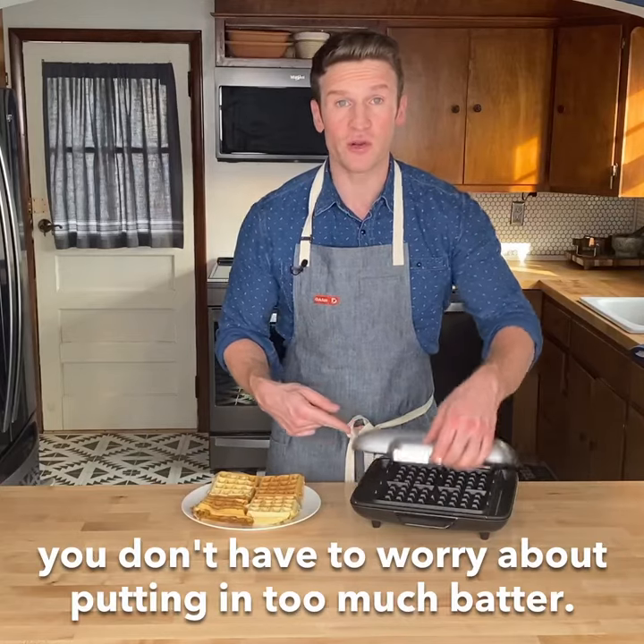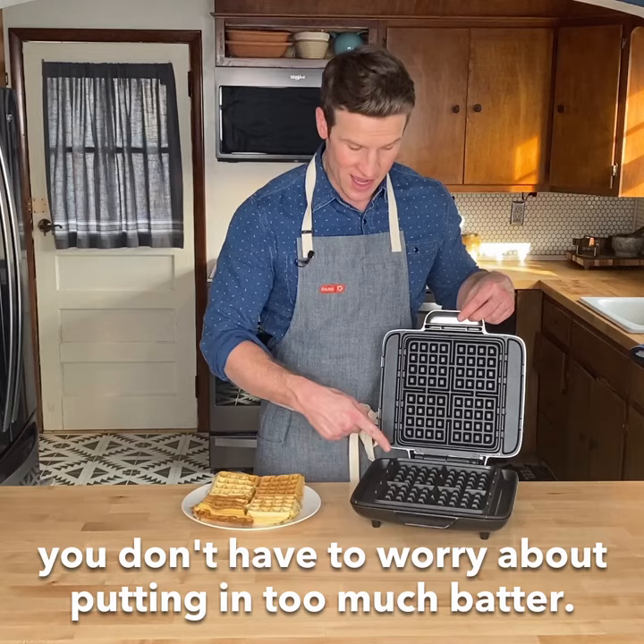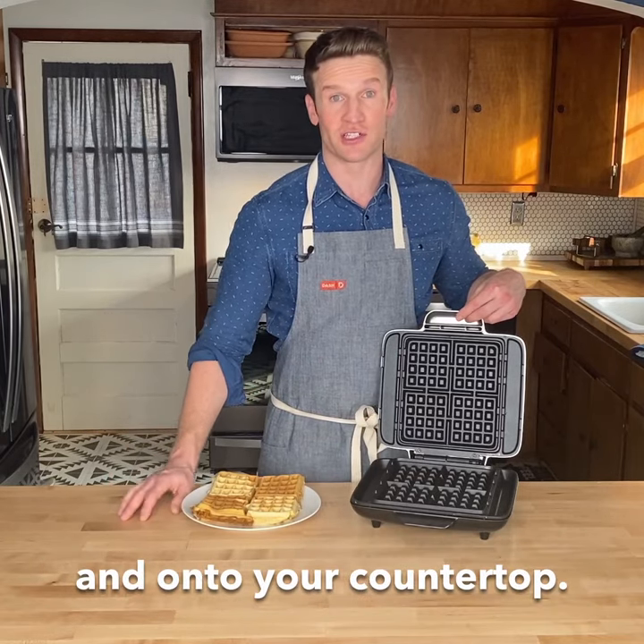And speaking of extra, with this, you don't have to worry about putting in too much batter. It all gets caught right here before it flows over the edge and onto your countertop.